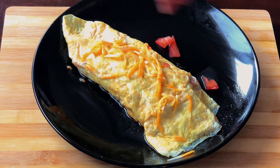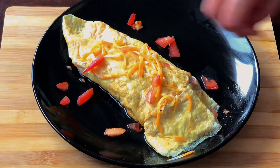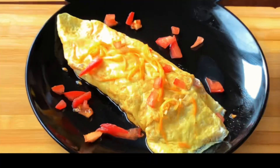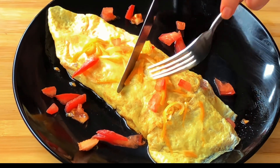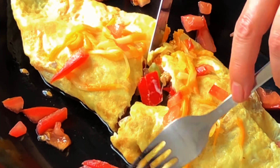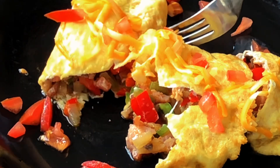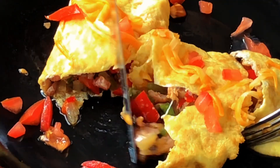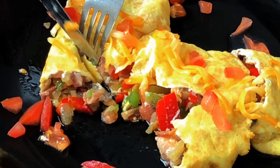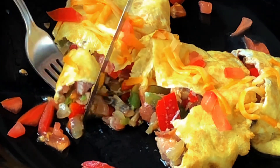Let's add some extra cheese on top and garnish with tomatoes. Cut it open — let's see the inside. It's so creamy and juicy. Can't wait to taste it.